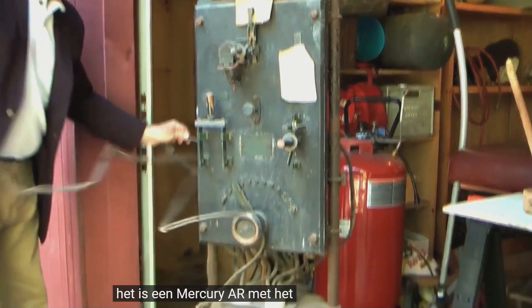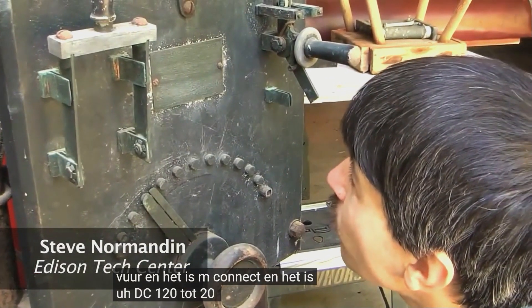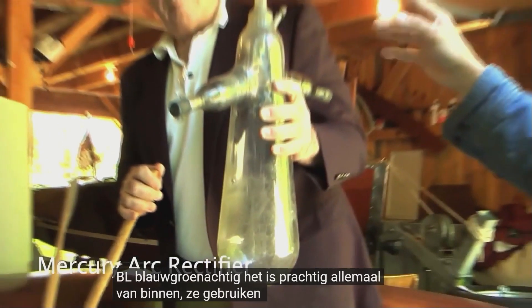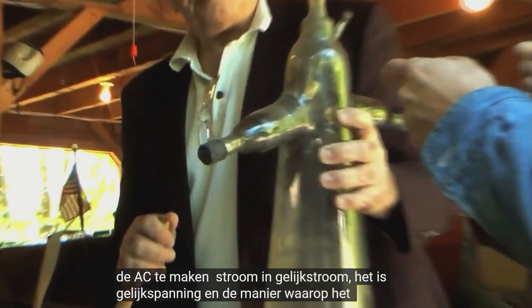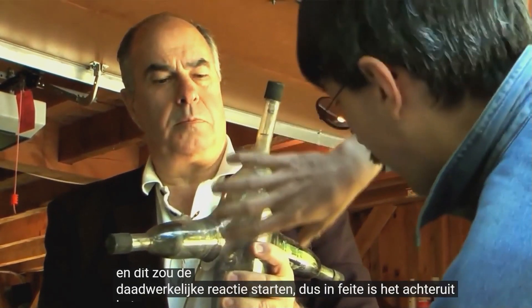This is a mercury arc rectifier, connected and rated at DC 120 to 20 plus 40 amps, and AC 3120. They still use those things for the subway in New York in some places to convert AC current into DC current. The AC comes in on each of the sides and the DC comes out on the top.